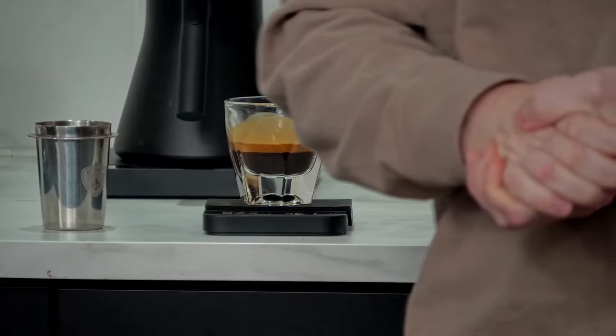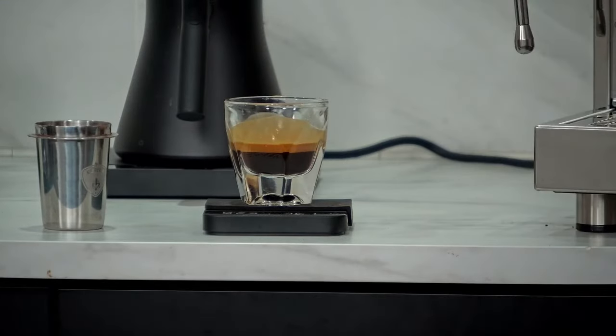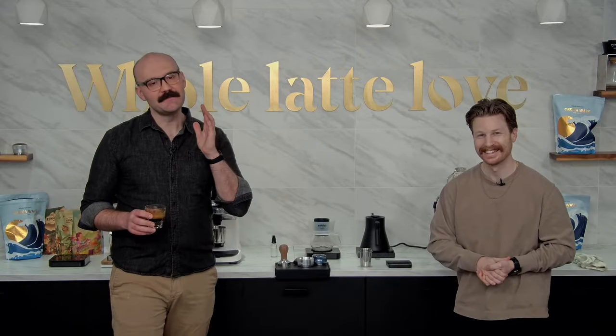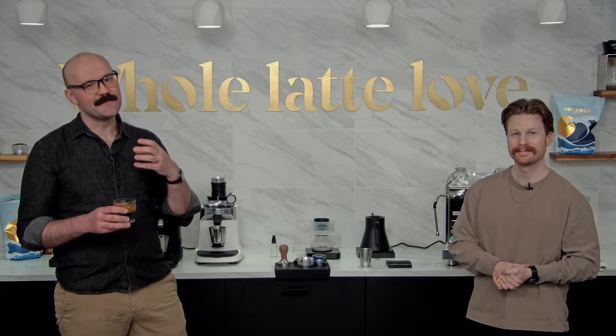That was a great question. Let's look at that shot — and what would it be if we weren't drinking it? Typically the Crema Wave is a little darker for my taste, but honestly, that is a surprisingly good shot. Actually, it's not surprising — it was a perfect shot.